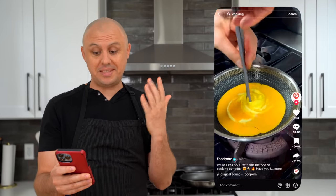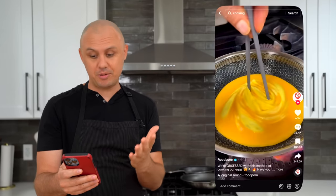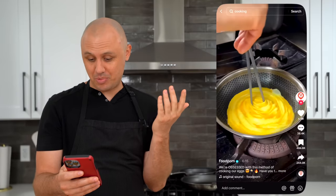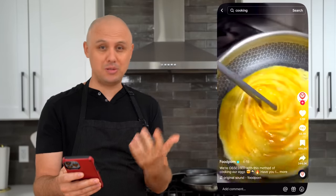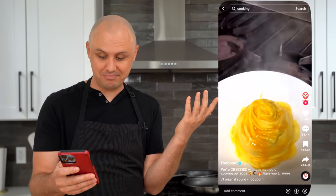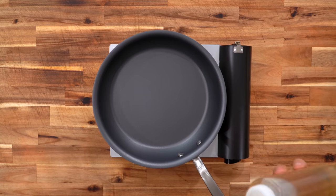For the first recipe, I'm going to be attempting this tornado egg thing, which you've probably seen a lot of on social media. I think I can do that. It looks pretty simple, but again, it's probably super, super difficult. I don't know. Put it over fried rice — it looks awesome. We'll try. It's going to be easy.